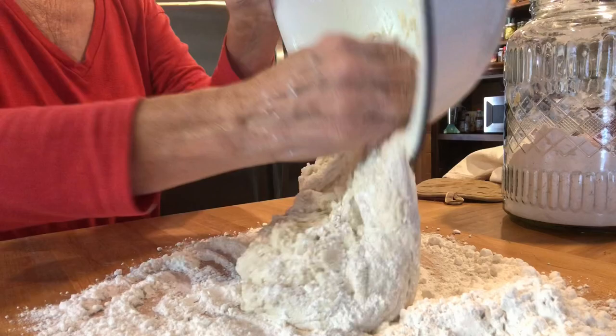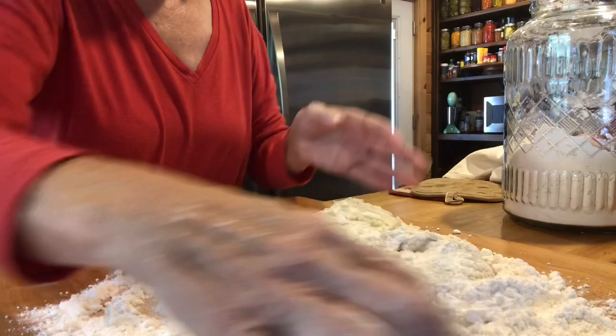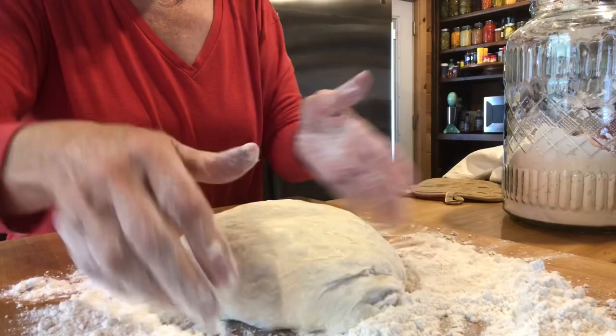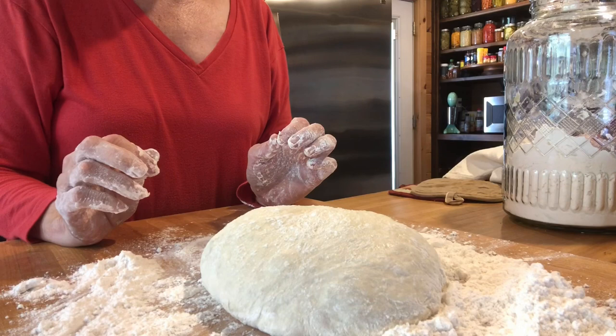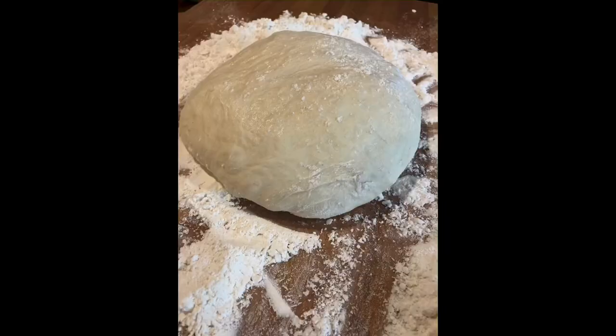I'm getting this dough out onto the cutting board with extra flour so it won't stick to your hands. This is actually a no-knead dough — you don't have to knead it. I put it on a floured board and just kind of move it around to get it the shape I want. After doing this, all you do is let it sit for five minutes while the Dutch oven finishes heating.